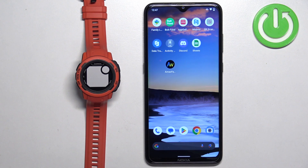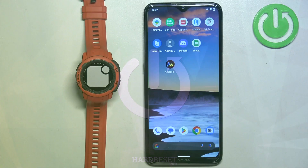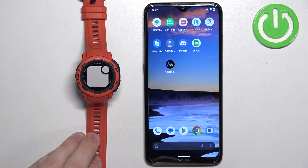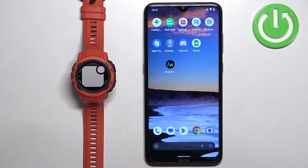In front of me I have a Garmin Instinct 2S and I'm going to show you how to pair this watch with an Android phone. Before we start, you can pair this watch with a phone in two ways. The first method is to do it during the setup process of the watch, so if your watch is brand new or it's been reset to factory default settings. The second way is to do it through the settings after the watch has already been set up. I'm going to show you both ways, but first I'm going to show you how to do it through the setup process.